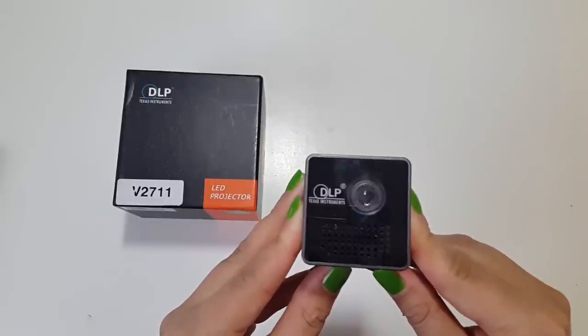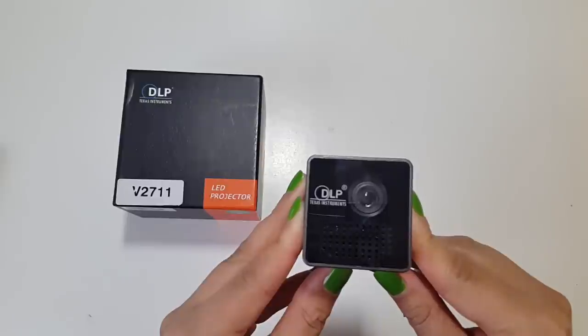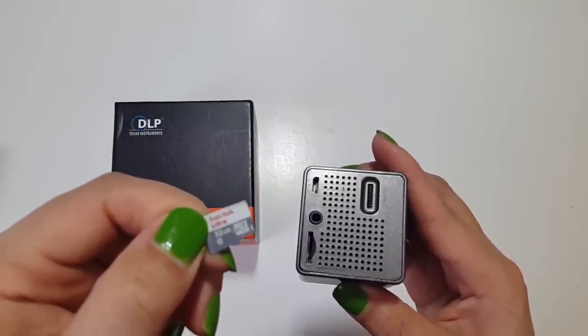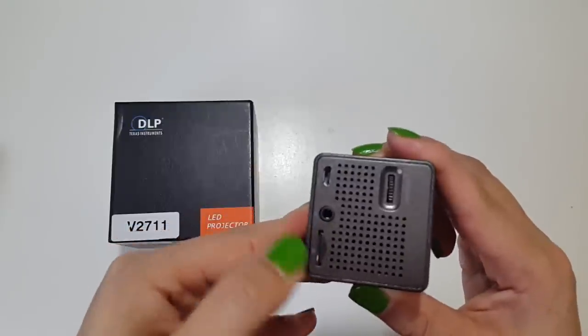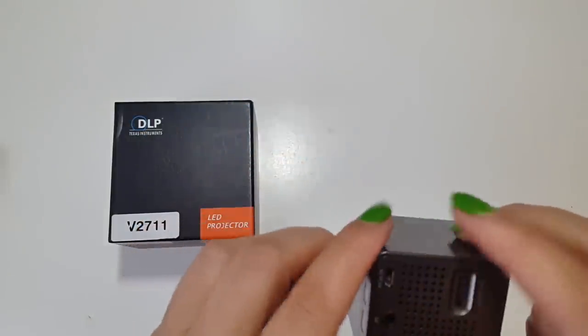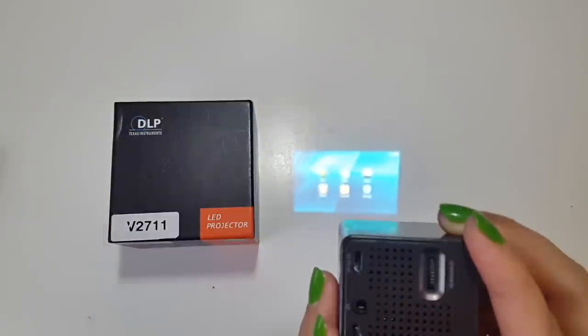I will now perform a few demos to show how super awesome this little cube is. It's very simple to set up — simply load the micro SD card with your choice of videos and movies, insert it into the projector, turn it on, and off you go. Your little projector is all set up and ready to go.